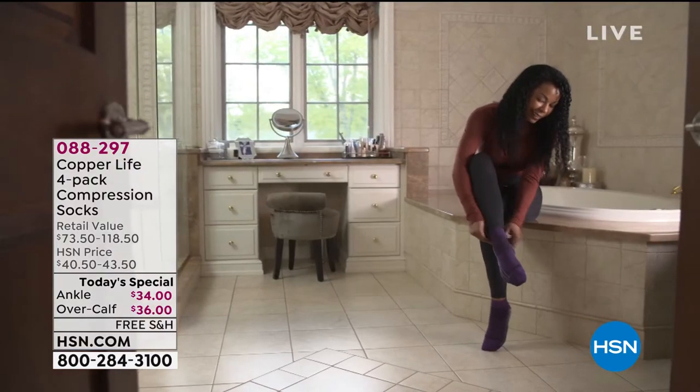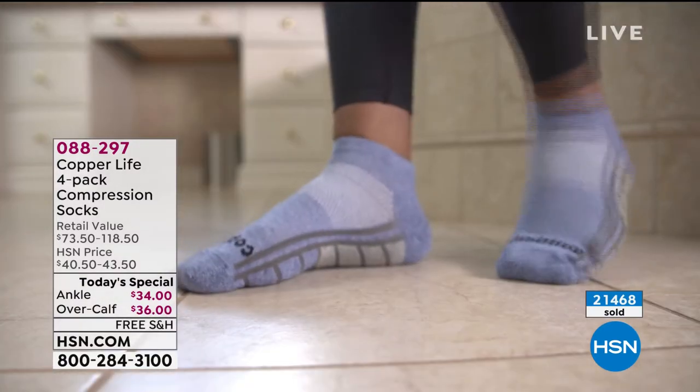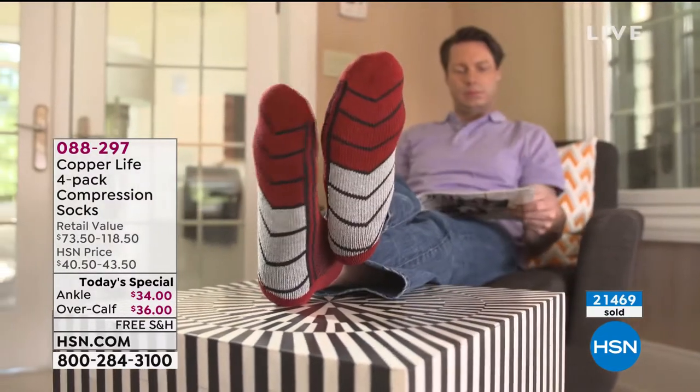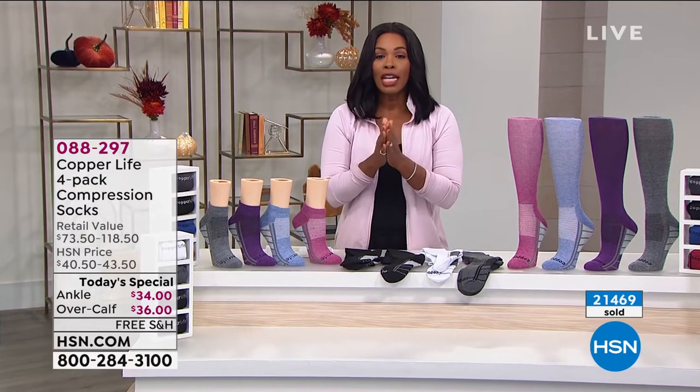What's great about these is that not only do you get that benefit of anti-odor and moisture wicking, you're also getting the benefit of compression. So if you have achy, tired feet at the end of the day, compression may be what you've been missing and you have it in your socks.